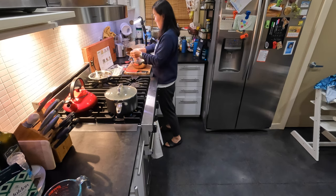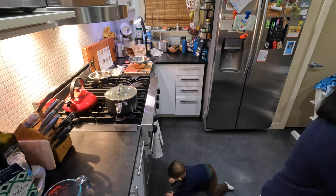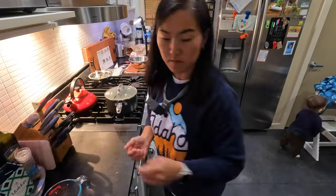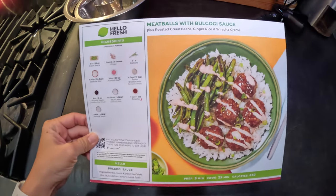Now I'm gonna take a minute to make dinner and talk about today's sponsor, HelloFresh. For this segment, I'll be filming all of the B-roll with the GoPro Hero 11 Black and using accessories that I'll be talking about later on in this video. Tonight I'll be making bulgogi meatballs, which is pretty cool because I'm Korean and I'm really impressed that HelloFresh is serving up ethnic recipes.